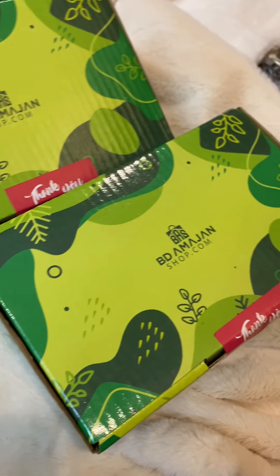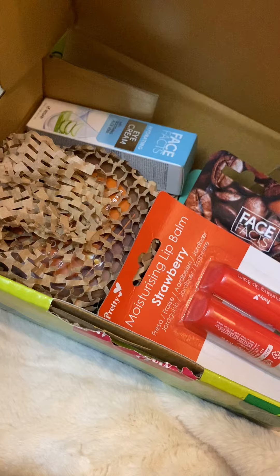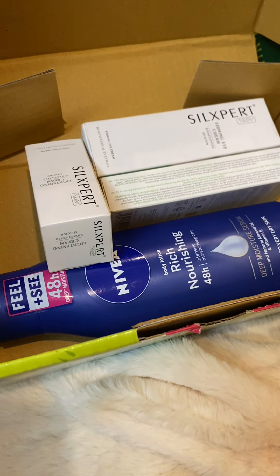Hello everyone, how are you? Recently, I was given a product for skincare. There was a page in BD Amazon. If you don't know what skincare routine, you can use unboxing and how to use it — I'll share it with you.